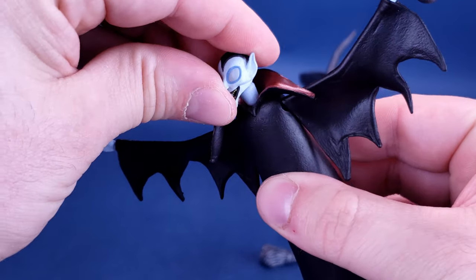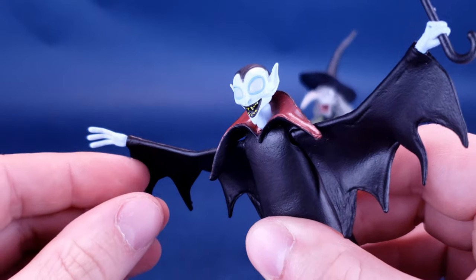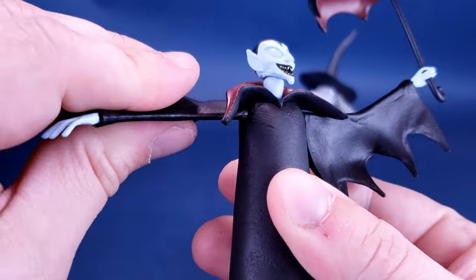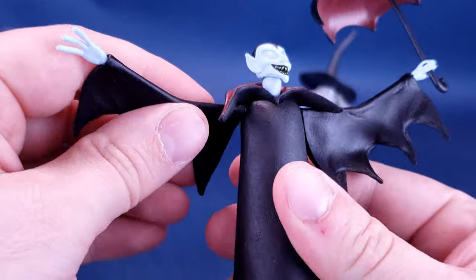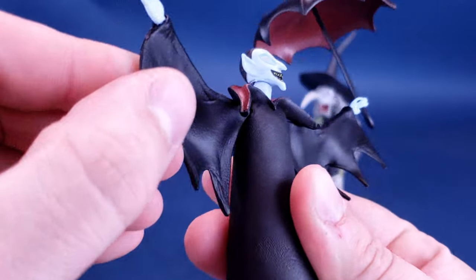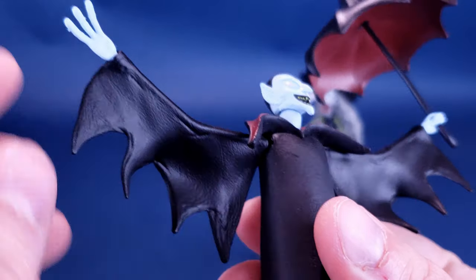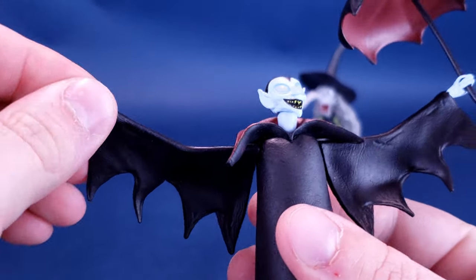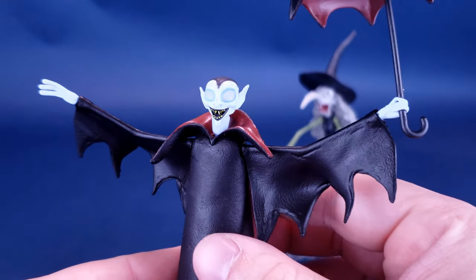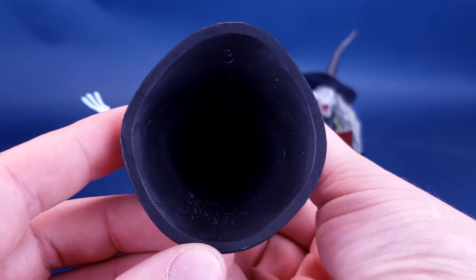Articulation on this guy: his head rotates back and forth, it moves up and moves down. There's no articulation in his mouth, unfortunately. Wings — his arms, I suppose, if you want to count them as wings — move back and forth, they move in and out. It's basically a little ball joint working behind the scenes inside there. And then he has articulation in the hands, that's the case on both sides as well. The underside doesn't have a whole lot happening for the mini vampire, but it's still a decent looking figure when it's all said and done.